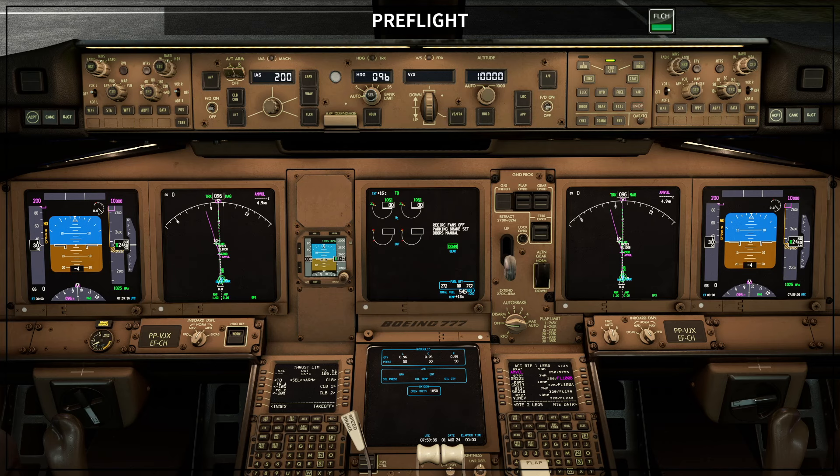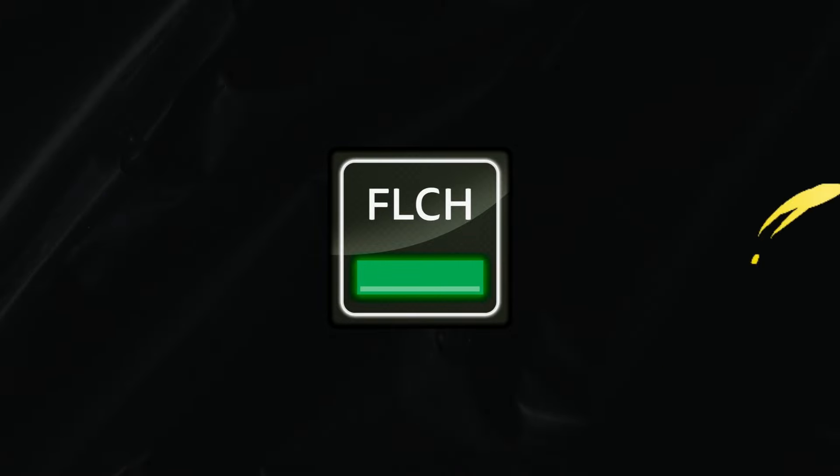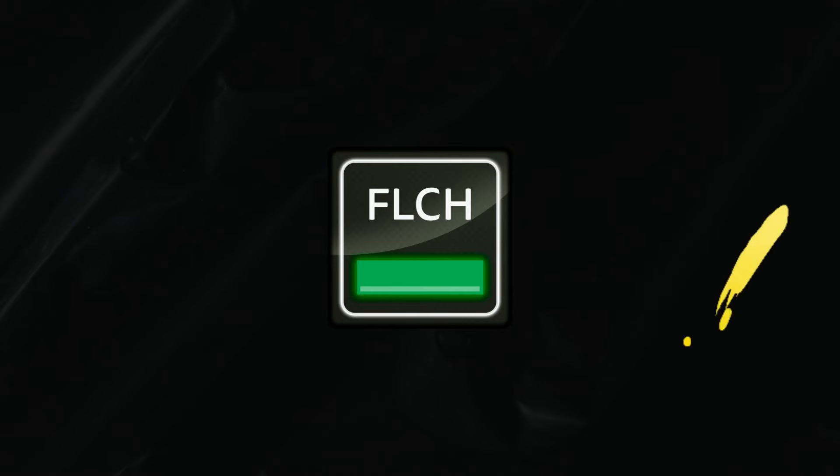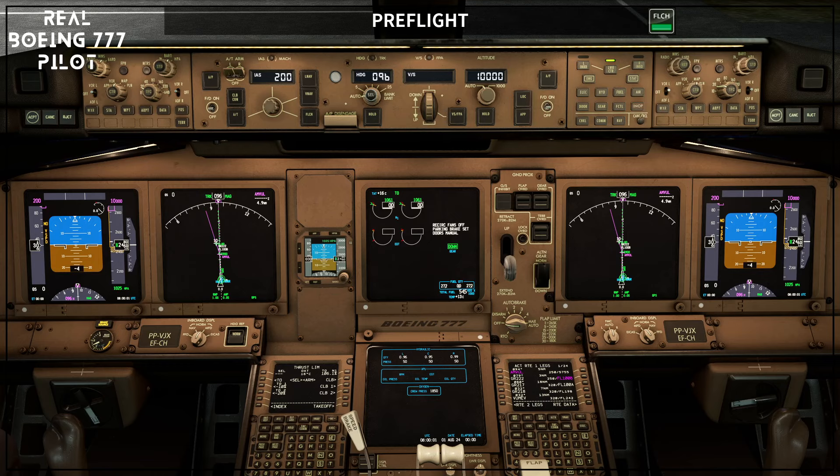If the first officer did the exterior inspection, usually when the first officer comes back the captain is finishing the CDU, and then the first officer starts the pre-flight and later checks the CDU. If the first officer is the pilot flying, some companies request the pilot flying to fill the CDU, so after filling the CDU the first officer starts the pre-flight procedure.